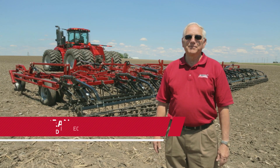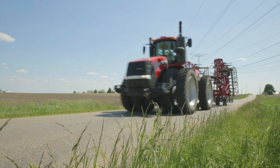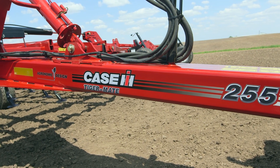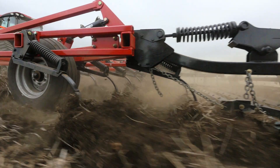I'm Dean Knobloch and I'm the project engineer for the 255. We went out and surveyed a lot of farmers and dealers and asked them what they thought about the current TigerMate 200, and their big number one point was: don't mess it up, just improve it. So we took the best of what we had and then considered higher residue, higher speeds, and higher horsepower.